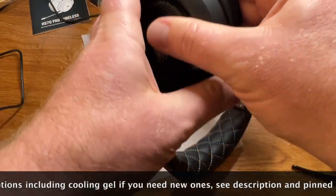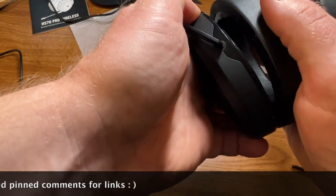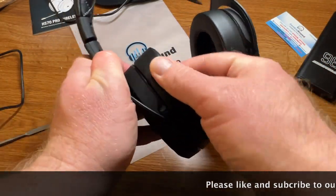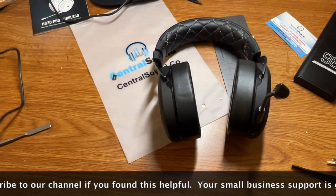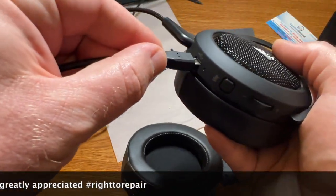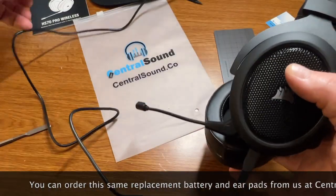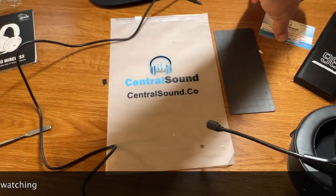We also have replacement ear pads and cooling gel premium extra large ear pads for this model, so if you want to upgrade your comfort I highly suggest those to go along with the new battery. Thank you for watching at Centralsound.co — please like and subscribe if you found this helpful, and we appreciate your small business support. To finish, plug in the charger cable — the LED is on, so let it charge overnight. You definitely want to let it charge fully before using it again after installing a new battery, and you may have to reset it as well. You can purchase a battery or ear pads at Centralsound.co.